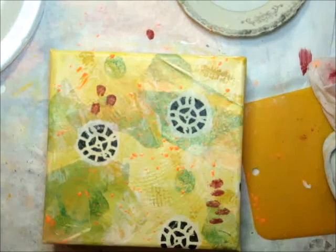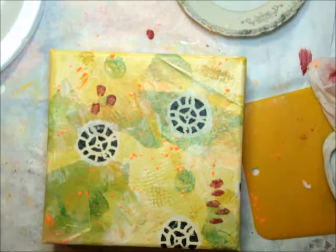I'm going to dry it and add one whole coat of the gloss Mod Podge. Here's my finished piece and a few up-close images.